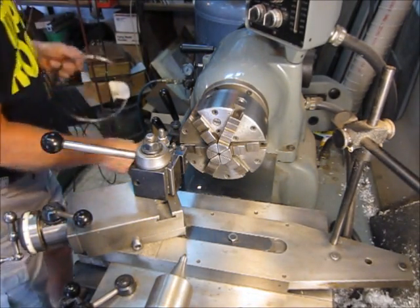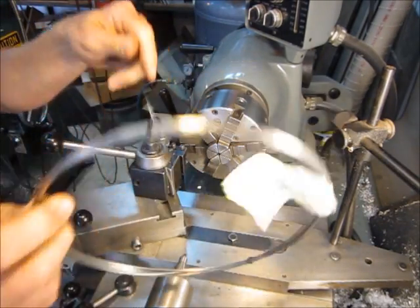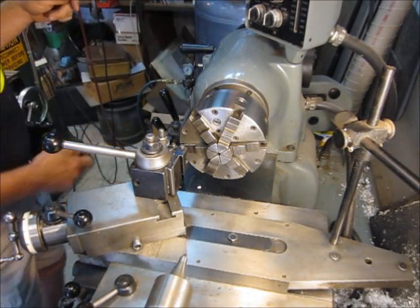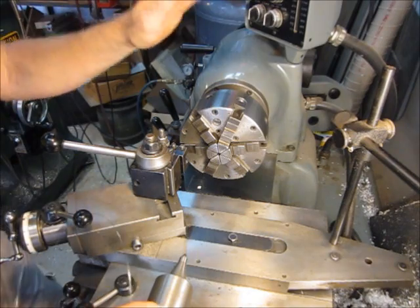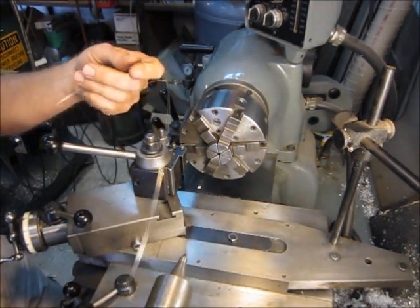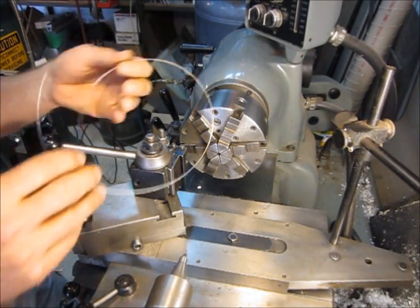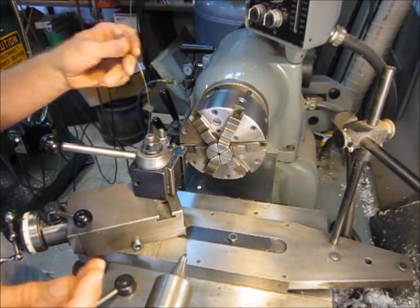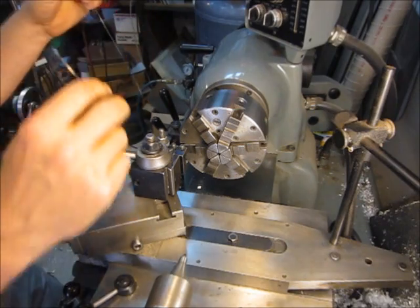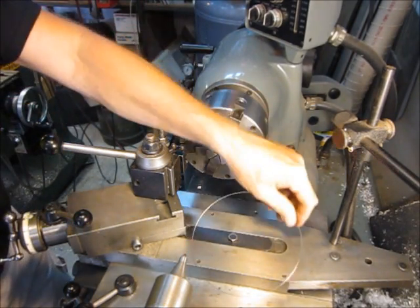The second safety concern is don't work with the whole coil of spring wire. We have rotating machinery here, we have fingers, and we have wire. It doesn't take a vivid imagination to figure out what happens when all those get together. So cut off a piece of wire about the length you think you might need to wind your spring and work with that. Don't work with a whole coil. Okay, that pretty much covers it for safety.